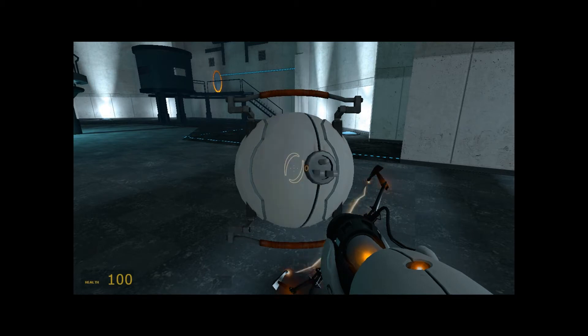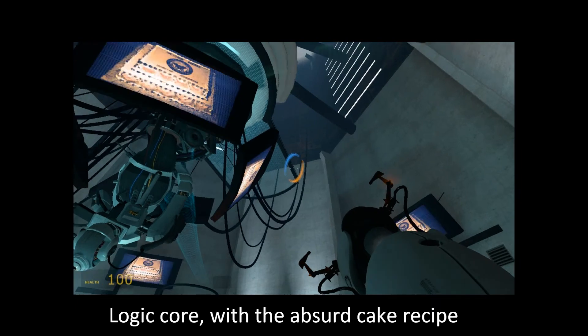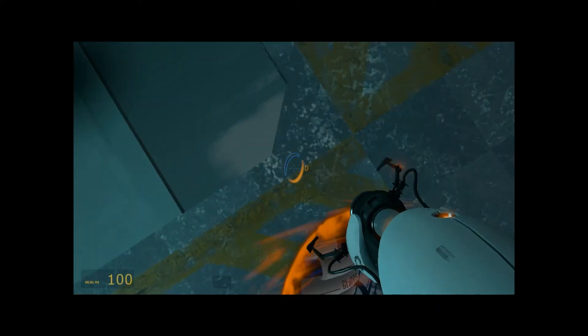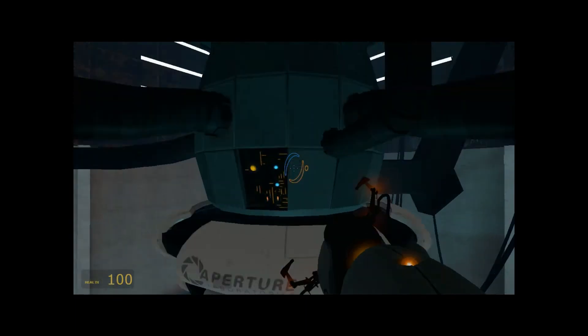Oh hey, you're the lady from the test. Hi. What's that noise? Is that a gun? Where are we going? What's in here? Who are you? What's that noise?